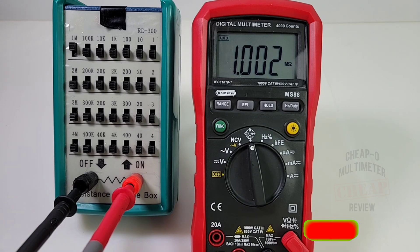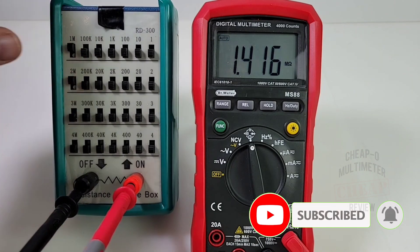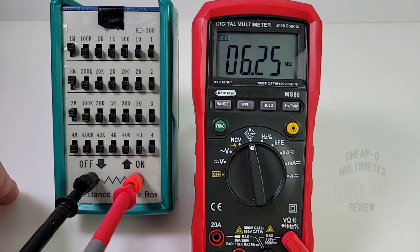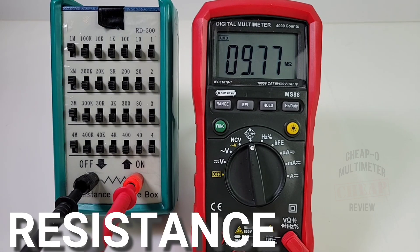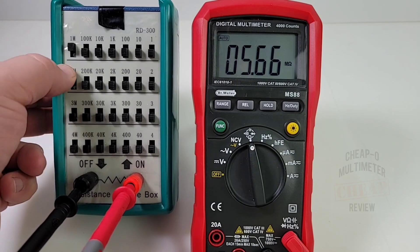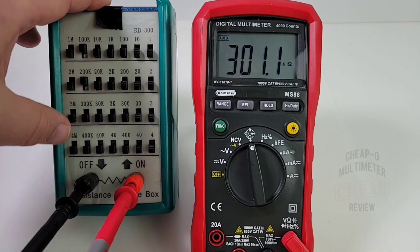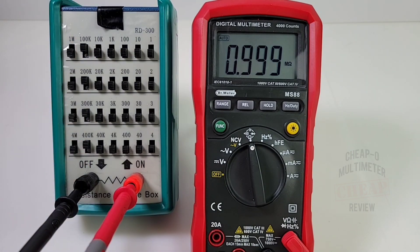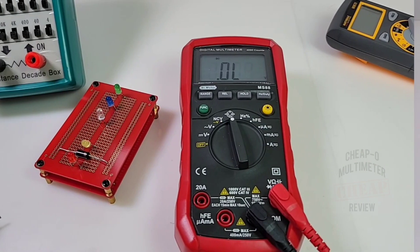Resistance mode with the resistance decade box: one megaohm comes up as 1.003 — nice. Three megaohm reads three. It is a little slow to range in resistance mode. Ten megaohm — yeah, that is really slow; accurate but very slow. 100k reads 101, 300k comes up, and one megaohm confirms — accurate but slow.